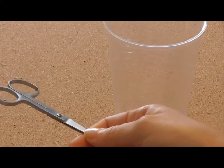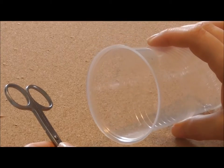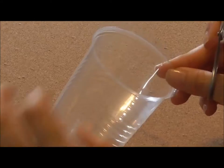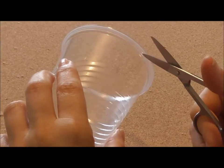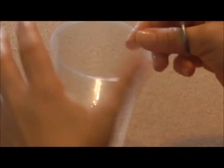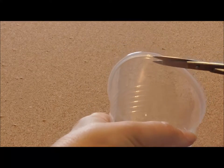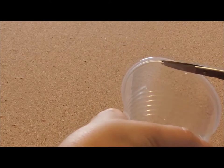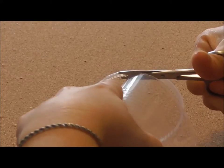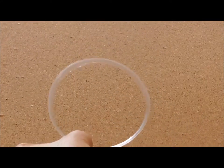You also need a plastic glass and a pair of scissors. Any size is fine. I'll be using this one. First you need to cut apart the rim of the glass to form a ring. There is your ring.